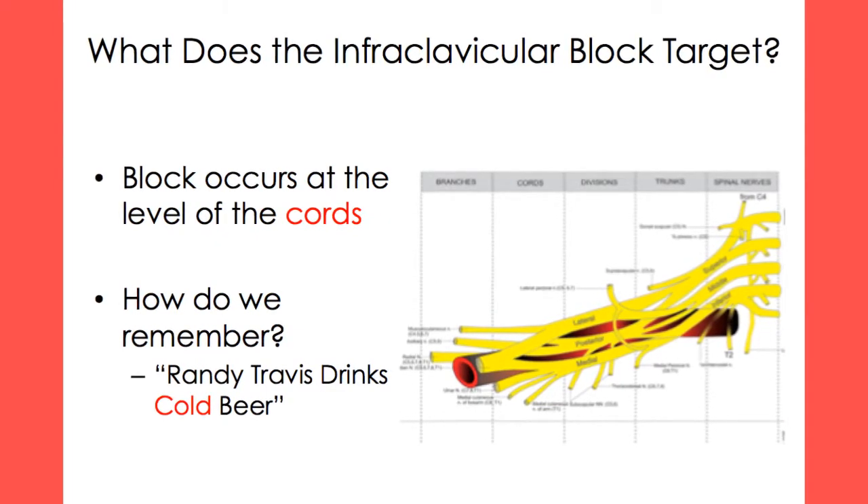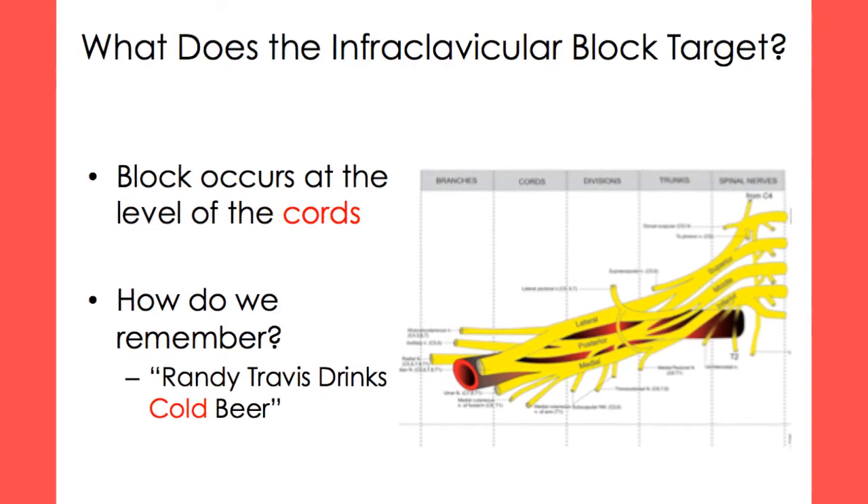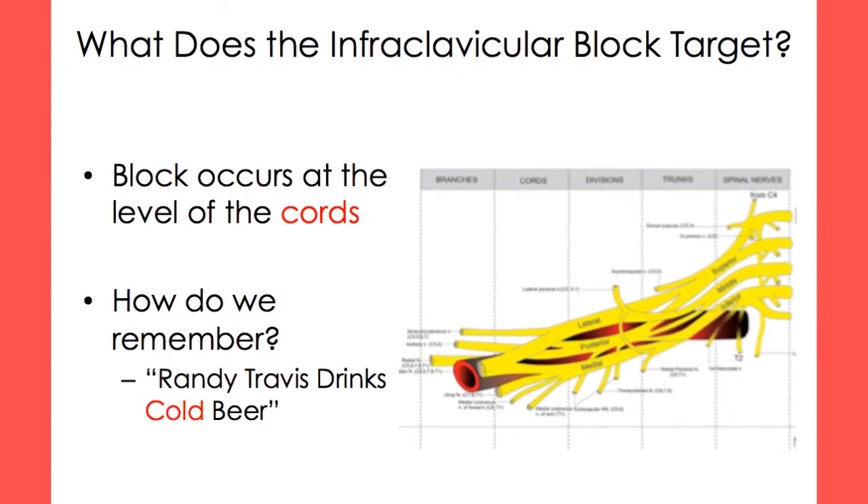The infraclavicular block occurs at the level of the cords. Remember the breakdown of the brachial plexus using the mnemonic: Randy Travis drinks cold beer.